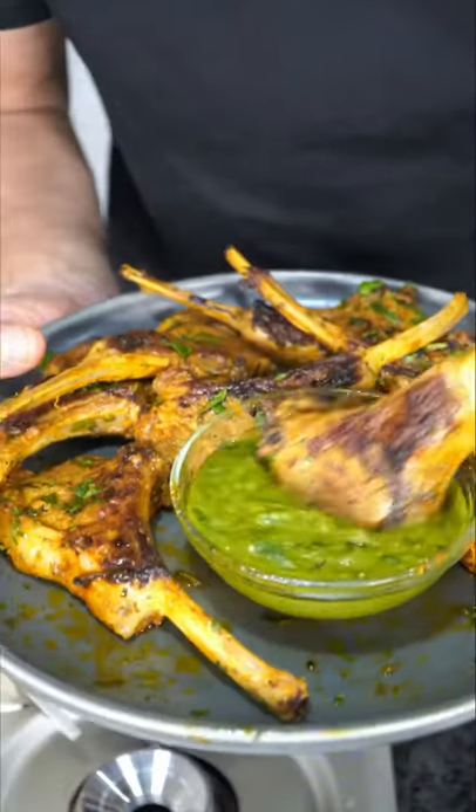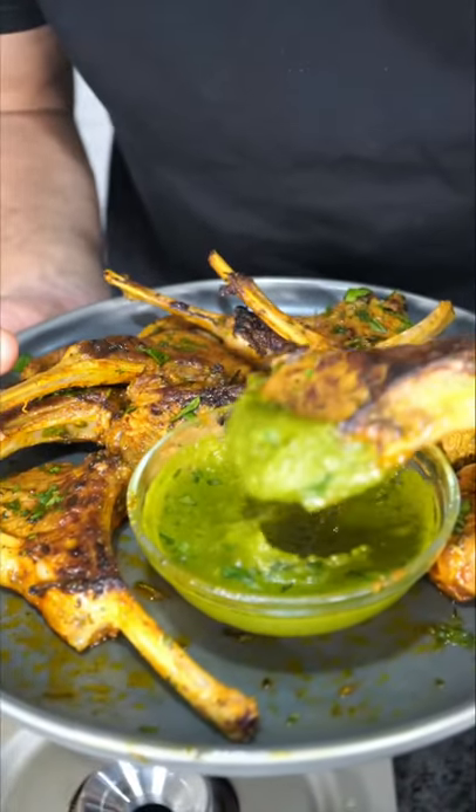These are lamb lollipops and they're paired with a beautiful green dipping sauce, and this is for my well-done weirdos — I mean lovers.